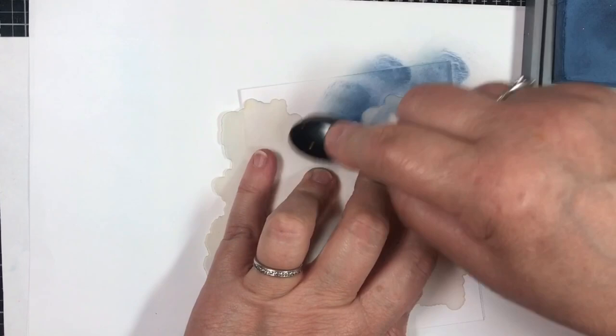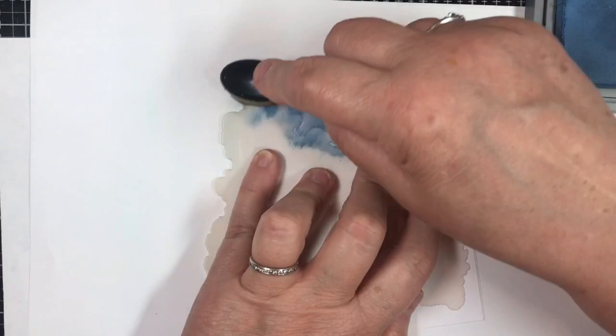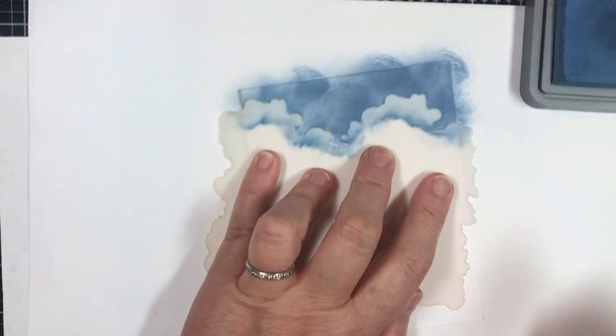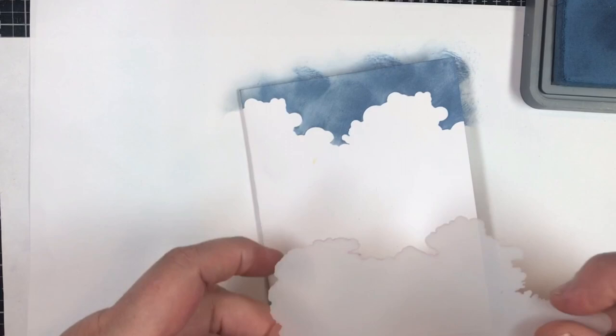I prefer Distress Oxide Inks because I think they really blend beautifully. I'm going to use that there, and I just want straight across. So that's the simplest way to make your top cloud. I wipe off in between top and bottom because I don't want to get any smudgy ink along there. Now to add additional clouds, it's simpler than you think.